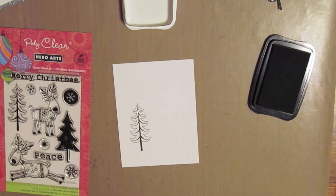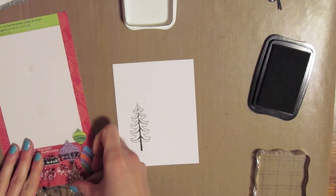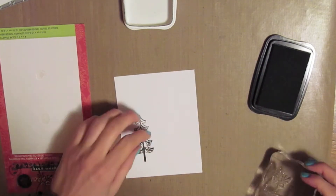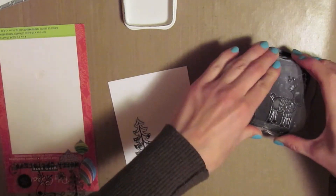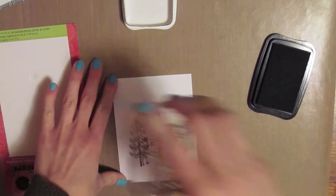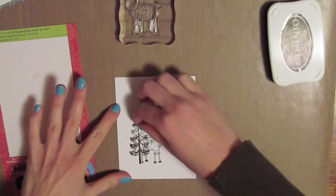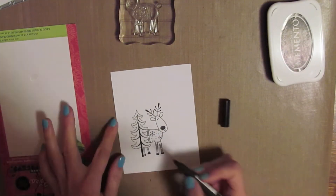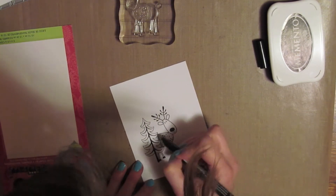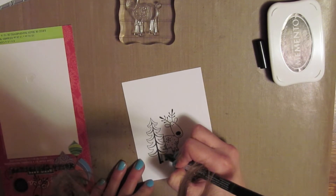I'm going to go ahead and stamp down the tree on a piece of white cardstock. I actually have a mask that I already made for that tree, so I'm going to put my mask right over the tree. Then I'm going to stamp the reindeer a little bit on top of the tree, so when I peel the mask away it will look like the reindeer is peeking out from behind the tree. I just took my Memento marker to clean up some of the spots where there was a gap between his foot and the tree trunk — just any spots that need a little bit more ink.